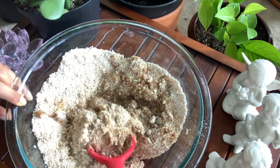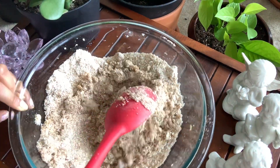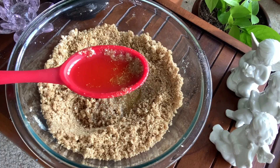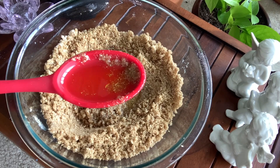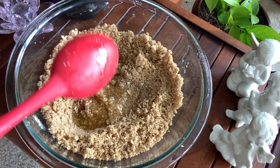Now while mixing, if you find that your mixture is very dry, then you can add more oil to it, like I have added here. But if you find that your mixture is very runny and liquidy, then you can either add more sugar or more oats to it.